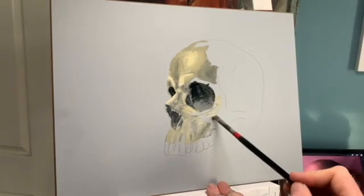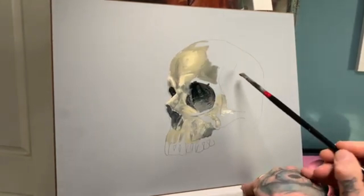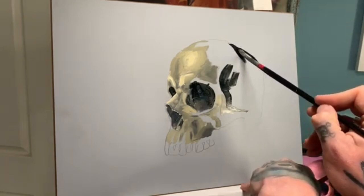Stroke by stroke we're starting to move around the back of the eye and define that bone structure before bringing in some black right behind there. We want to create some depth. Now we've got a lot of that front area mapped in, so let's be brave and really get going with the painting — start to throw all those dark tones in towards the back.